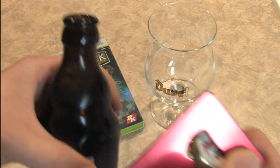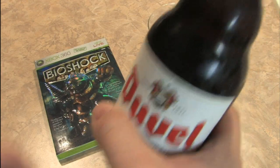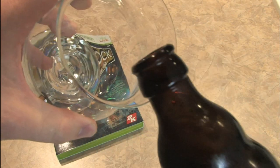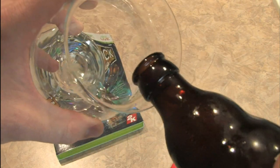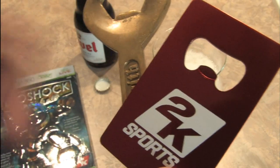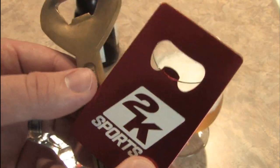This smells really good. Mmm. Let's pour that into the glass here — carefully. A giant thanks to 2K for giving me this bottle opener when I visited your booth at E3 2010.